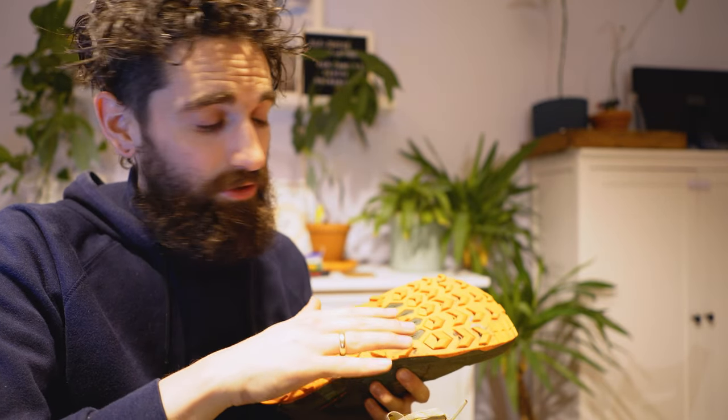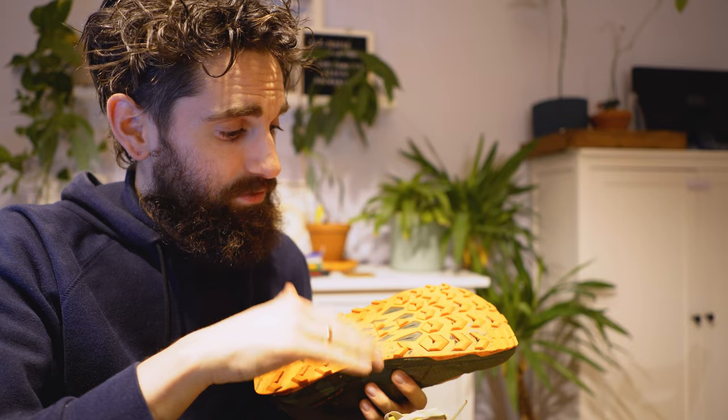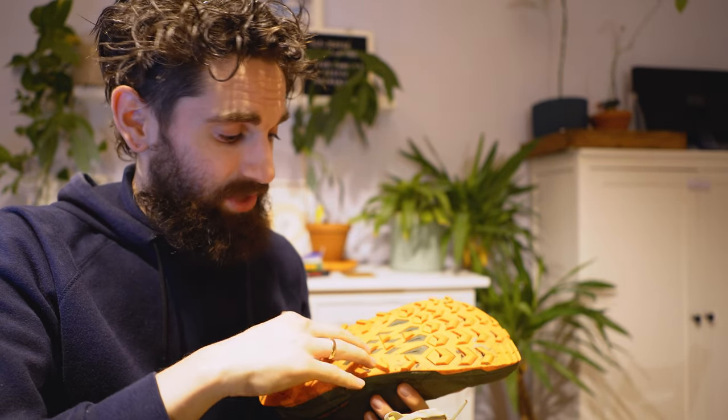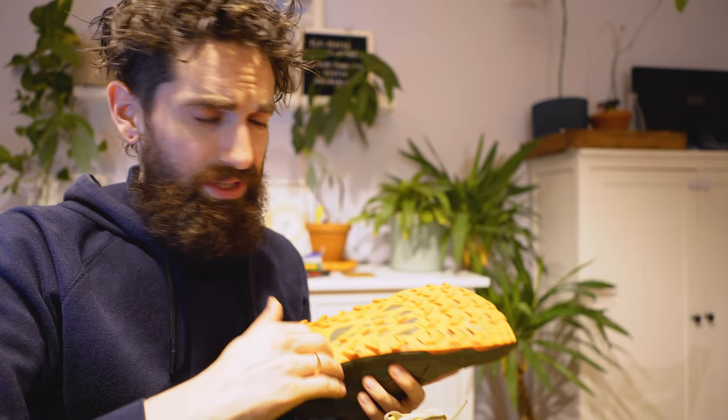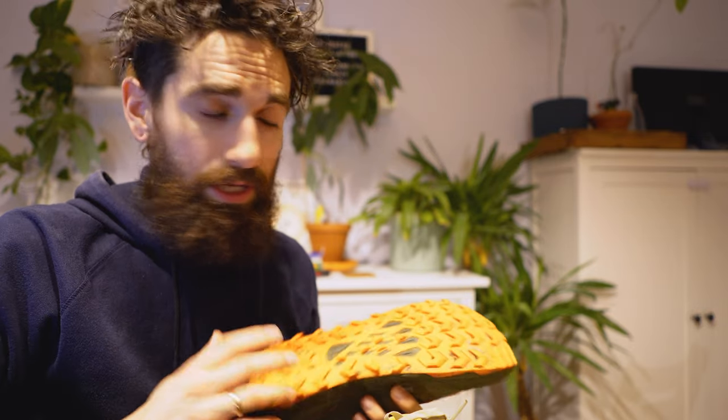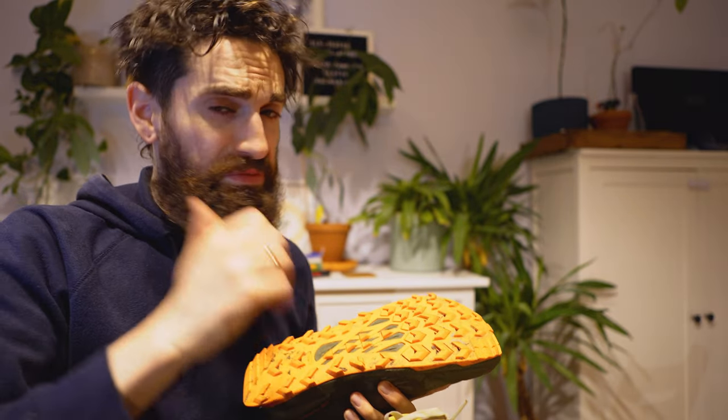I know the Maxtrac doesn't have a good track record when it comes to grip, especially on wet and slick surfaces, but when I went out in the mud the traction was really good. I didn't notice slipping as often as I did in the past. It could be because they're brand new — no idea — but I'm going to keep an eye on that. Grip is feeling good.